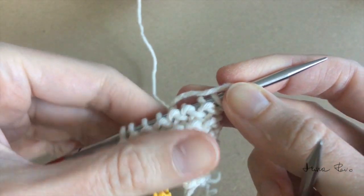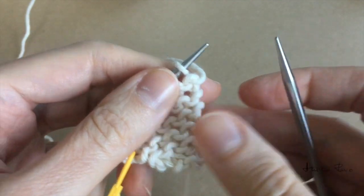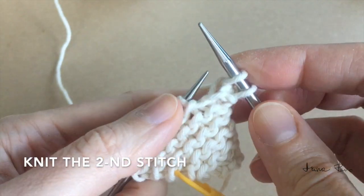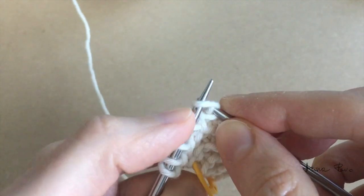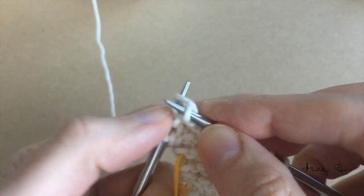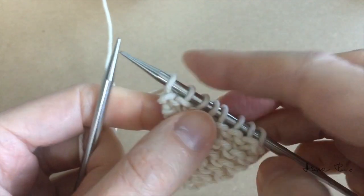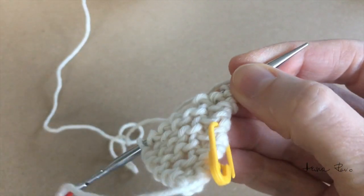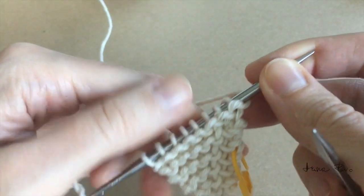Again turn my work around. Slip the first stitch knitwise, knit the second stitch, tighten the first two stitches, and finish all the stitches as knit stitches.